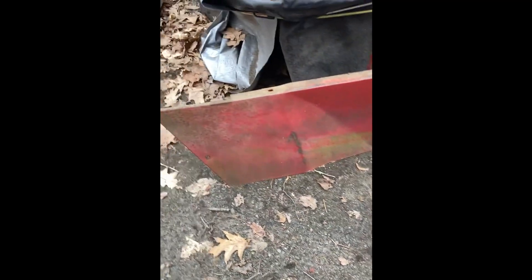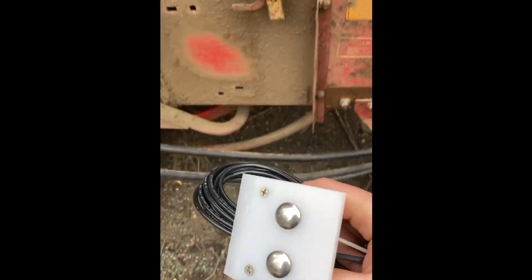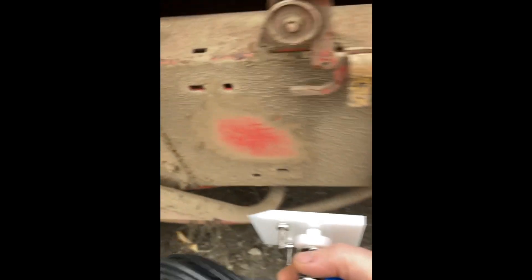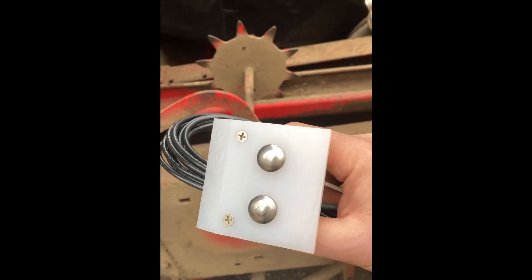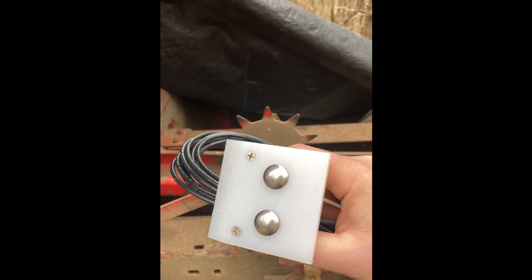It's nice and behind the shielding we just took off, so it'll be protected from the elements below that hood — kind of ideal. The way this thing works is it measures conductivity between these two points. This will be in the bale chamber, and after drilling a couple holes, the hay will slide by and the conductivity between these two points will tell us the percent moisture in the hay.